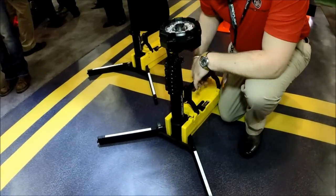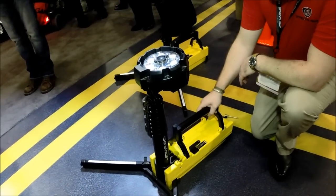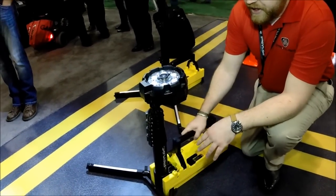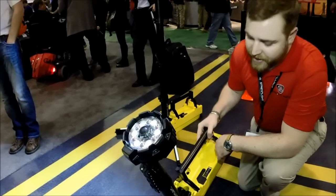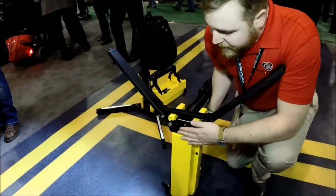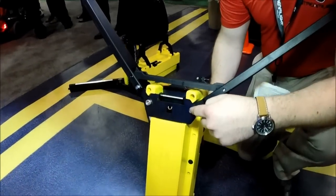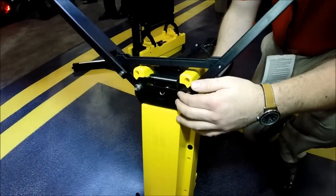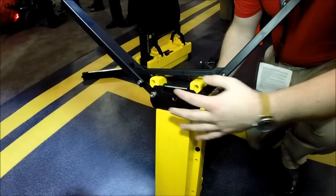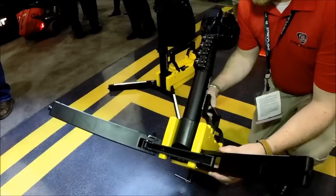We've got 3M reflective tape so you'll be able to see those in the dark and avoid movement tripping. This gives you a nice wide footprint, a nice stable package. If you're on uneven ground, you have a cross brace so these legs won't fold in on you. This is all latched in place with a 1/8-inch thick stainless steel plate and 3/8 stainless shoulder bolts — very tough, nickel plated, will not corrode. This is all integral into the back end of the unit.